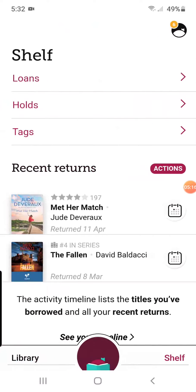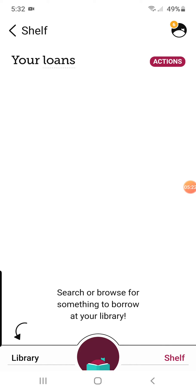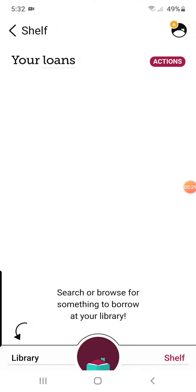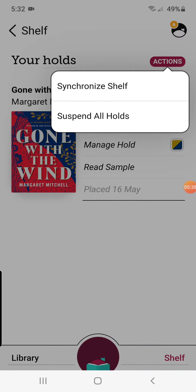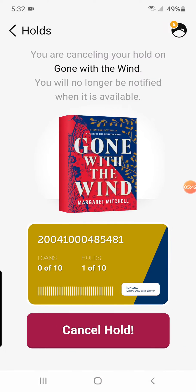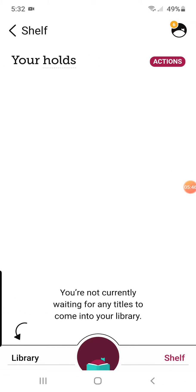You can rename the card or do whatever. If you hit Next, it takes you right back to this site where you can look at your loans. You can synchronize, you can read books, you can set that to read with Libby. If you get holds — like this one I selected — I'm going to manage my hold and cancel it. And it shows you right there, it's gone.